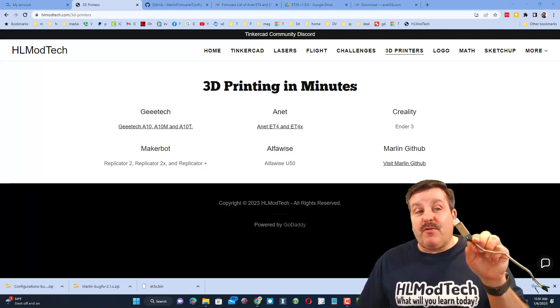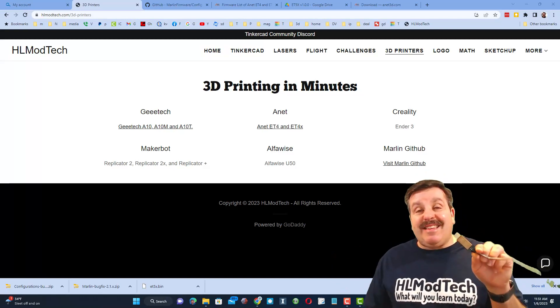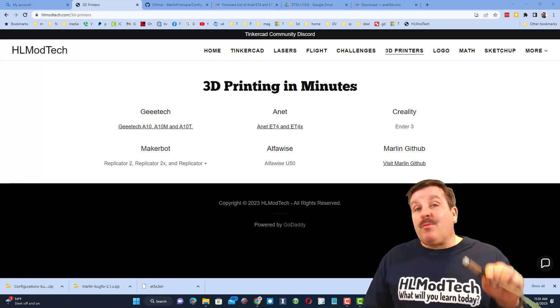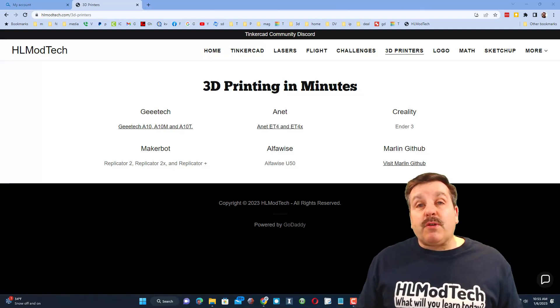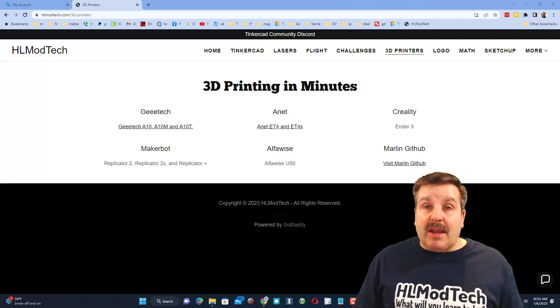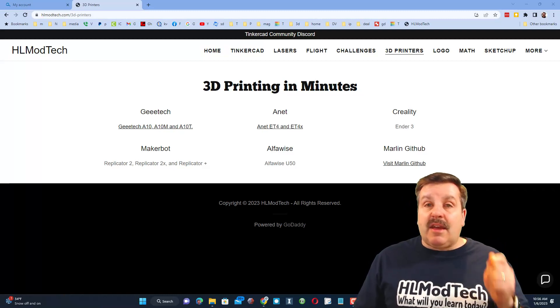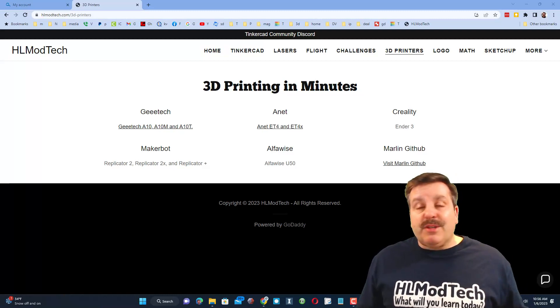Before we go too far, you do need an ST Link version 2 or similar so that you can get the firmware to the printer. First things first, you want to be able to back up your old firmware. I've got a video that shows you how to do that with the ET4X — I'm going to put that link in here. Back up your firmware before you start.